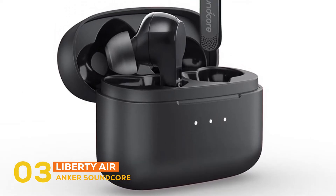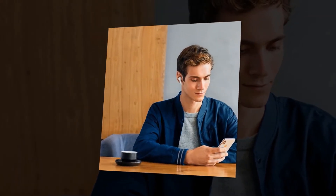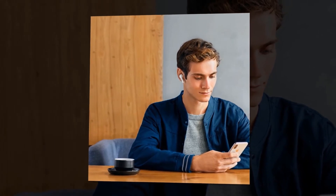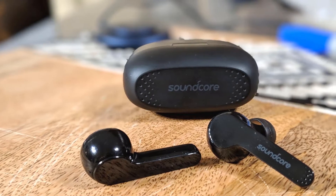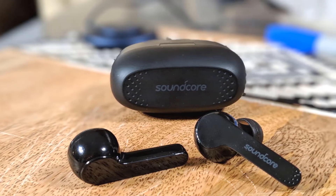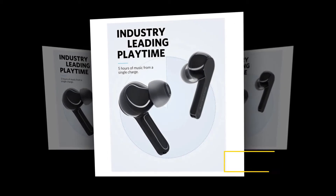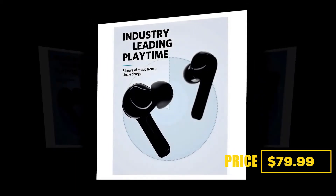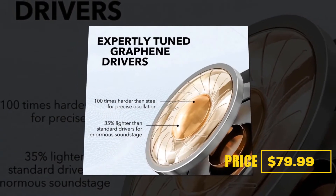At number three, the earbud is the Anker Soundcore Liberty Air. Anker's Liberty Air true wireless earphones cost half the price of Apple's AirPods and sound as good or better. They offer solid wireless performance, 5 hours of battery life, and come with a compact charging case that delivers an extra three charges. As long as you're okay with a noise-isolating design, the Liberty Air is an excellent alternative to the AirPods at half the price. Currently priced at $79.99.